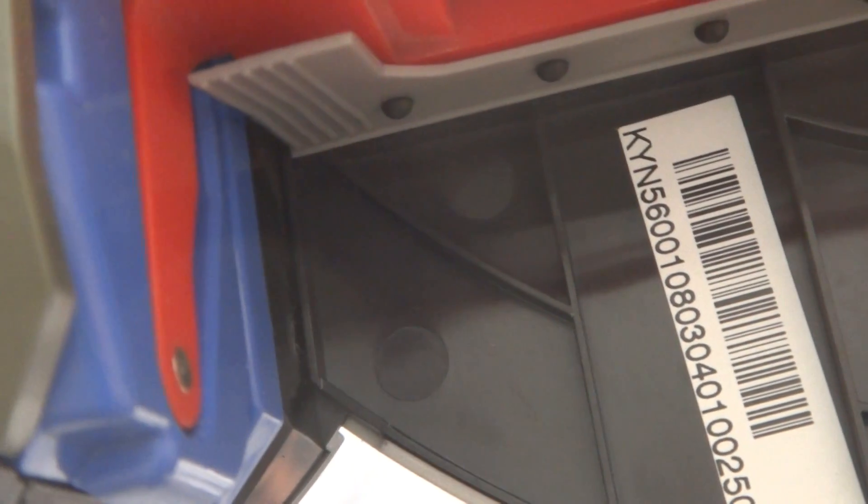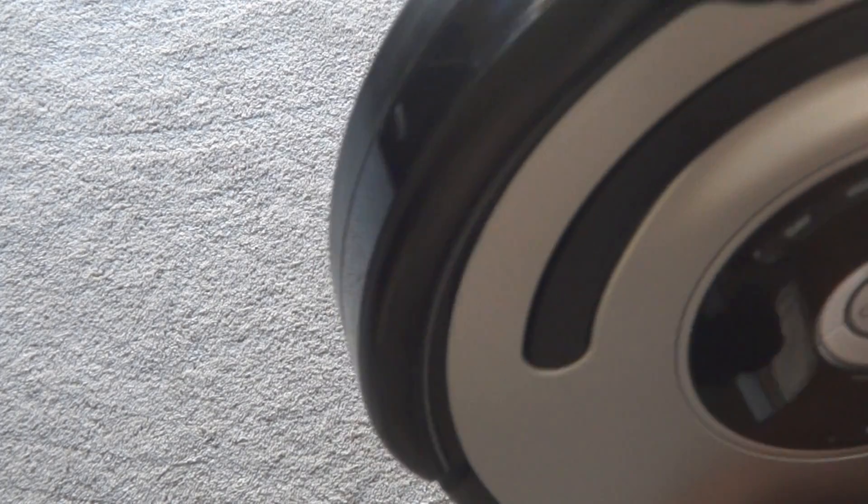You can see the serial number right there. Great shape, all clean, disinfected. Makes a great gift. Really good shape — just normal use.